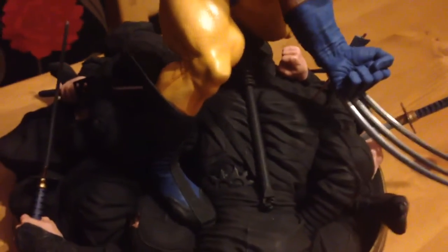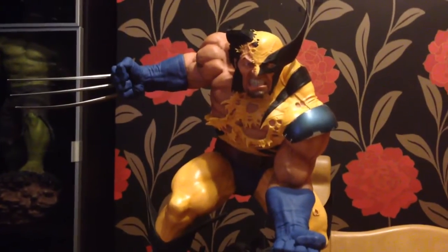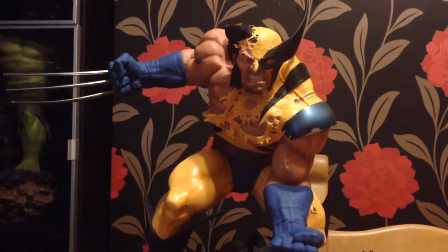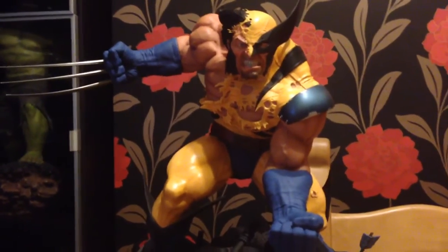This ninja here is 1/4 scale — so it's pretty huge, like a whole army of dead ninjas at Wolverine's hands. It's very cool. There's no blood on it — in the comics, ninjas just go into a puff of smoke — so the fact that there's no blood here is not really an issue for me.